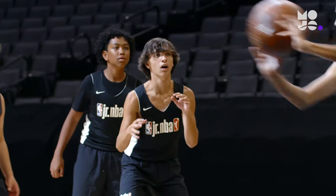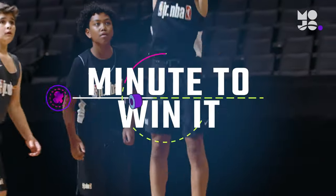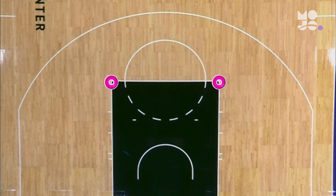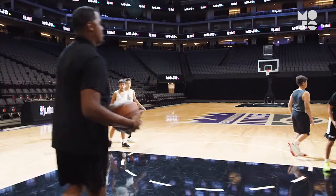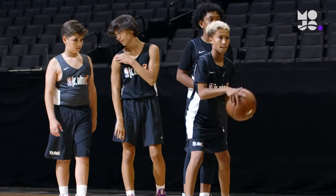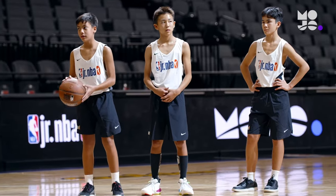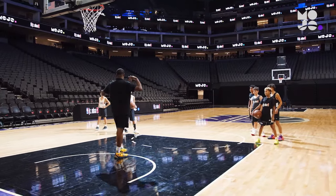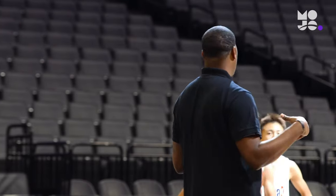Players race to beat the clock in this shooting game called Minute to Win It. Use a half court and cones to mark two shooting spots equally distant from the basket — here we're shooting from the elbows. Divide players into two teams, each lined up at a shooting spot. The first player in each line gets a ball, then set a target number of baskets for both teams to score in one minute.